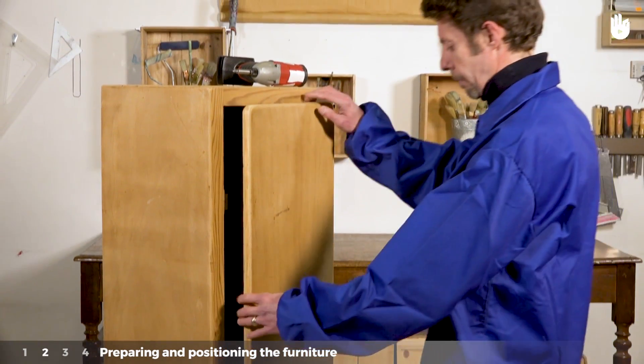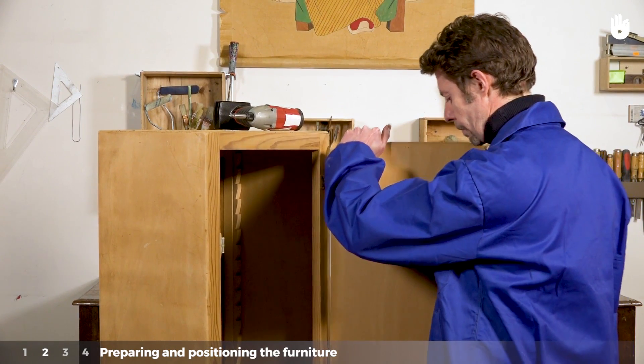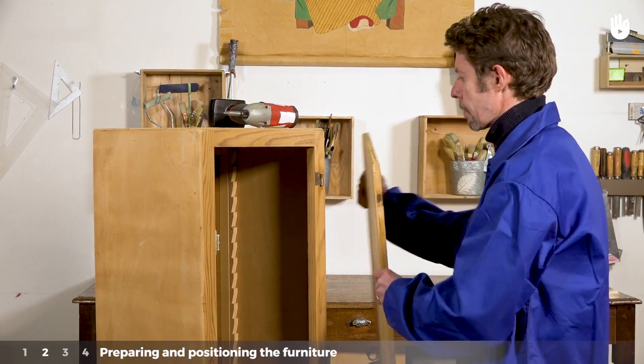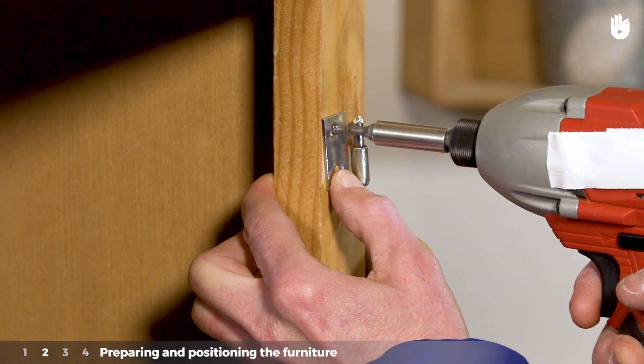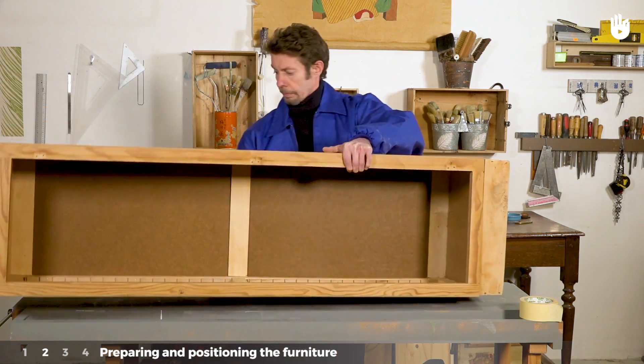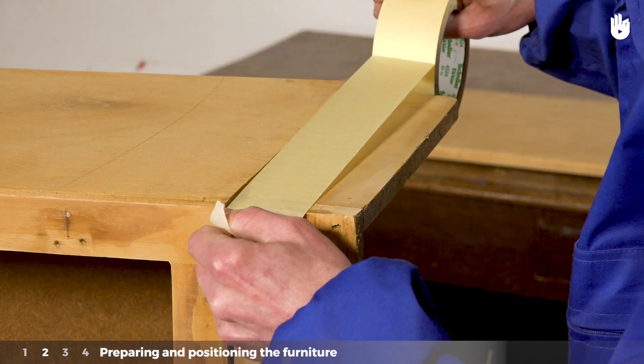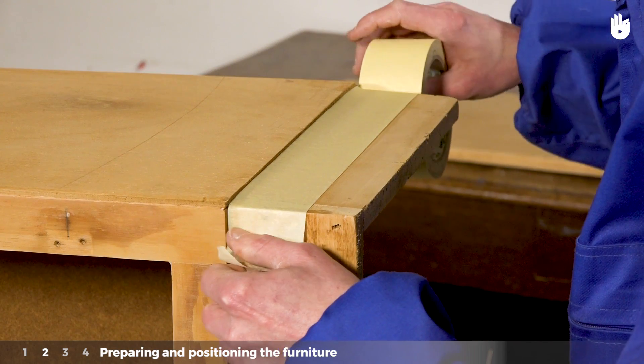Step 2: Preparing and positioning the furniture. Start by removing any detachable parts from the furniture, including any ironmongery. Place the furniture to be painted at a comfortable working height. Apply masking tape to any areas you don't want to paint.